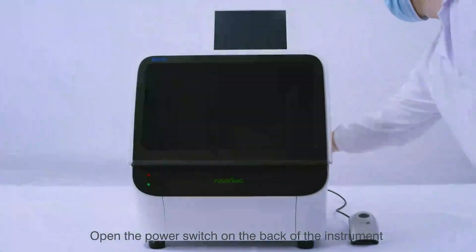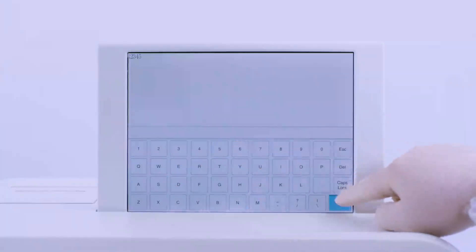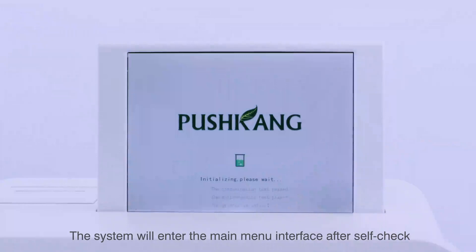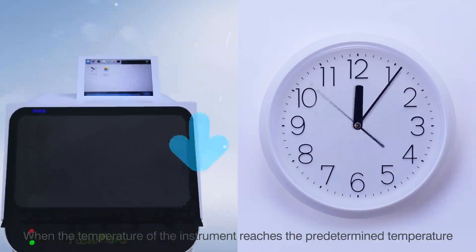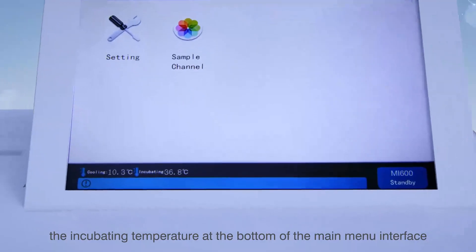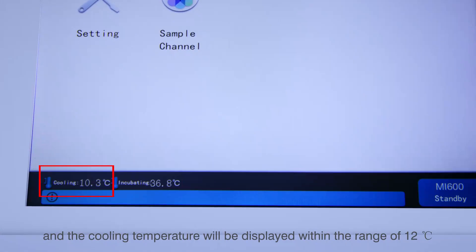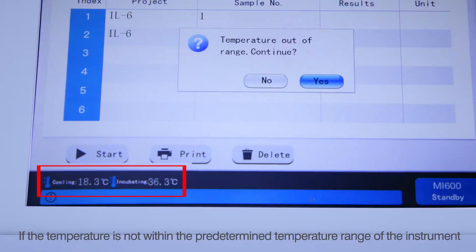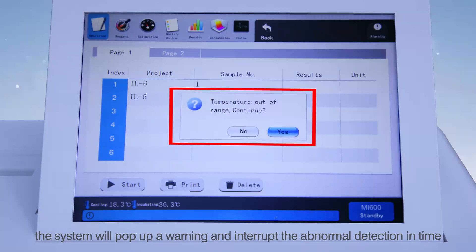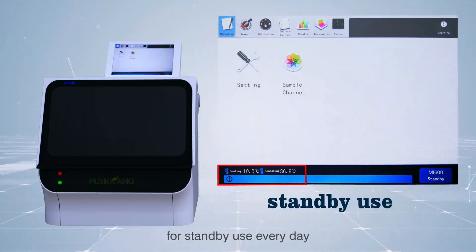Step 1 — Rewarming: Open the power switch on the back of the instrument and enter the user and password in the system login interface. The system will enter the main menu interface after self-check, and the instrument will start to rewarm when it reaches the predetermined temperature. The incubating temperature will be displayed within 37 ± 0.5 degrees Celsius and the cooling temperature within 12 degrees Celsius. If the temperature is not within range, the system will pop up a warning and interrupt abnormal detection. It is recommended to rewarm the instrument to the predetermined temperature for standby use every day.